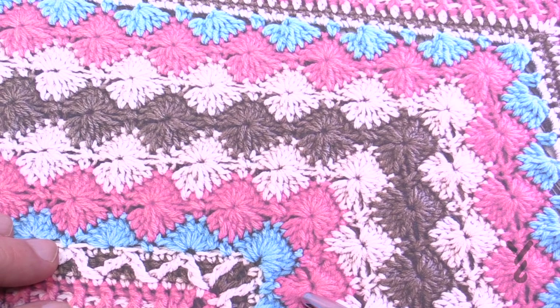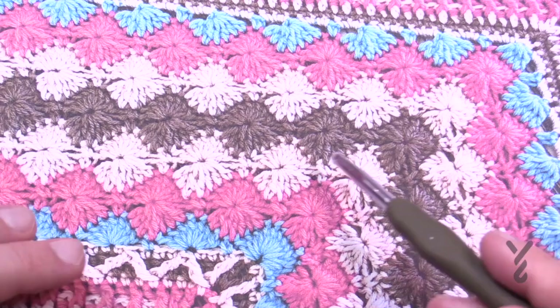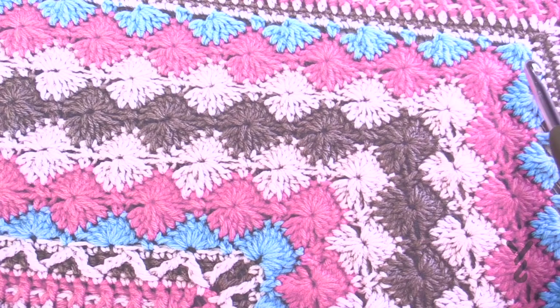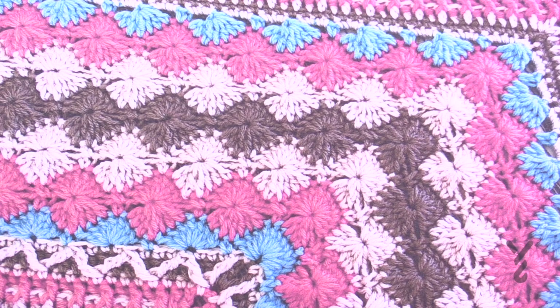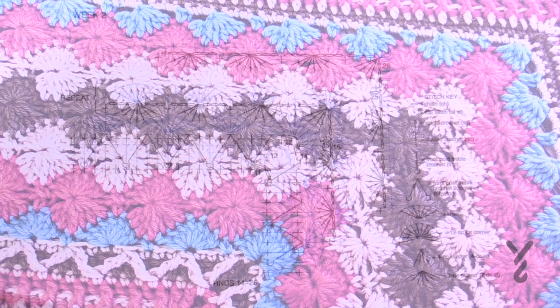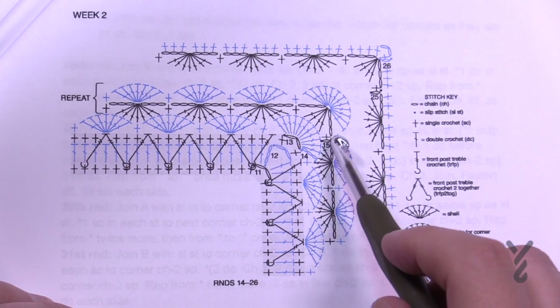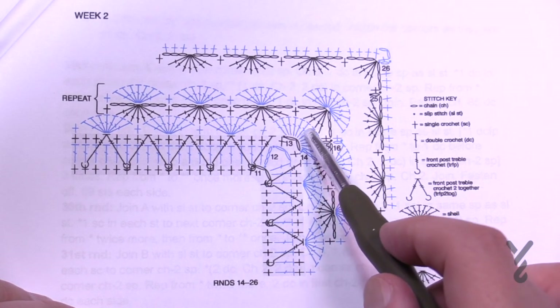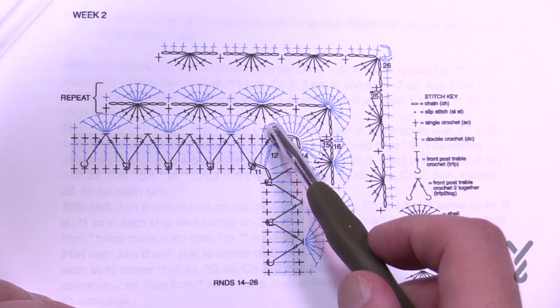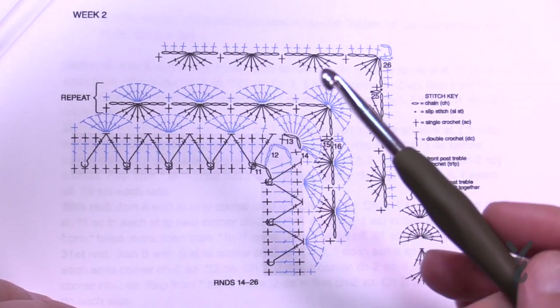I'm gonna show you the bottom half and then the top half, and then you can do the remaining on your own because it's all the same — it's just getting wider so there's more indentations. Here's what the diagram looks like. We've finished off in the gray section and we're now going to introduce these new sections. There are a lot of sprays in the sense of lots of double crochets in the corner to turn the corners, and then we're just gonna get ourselves established.